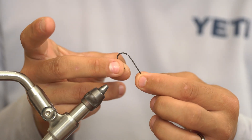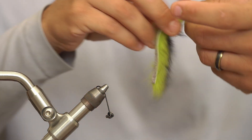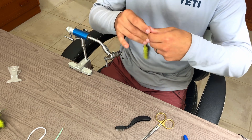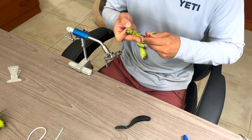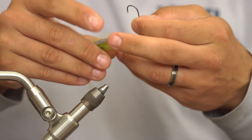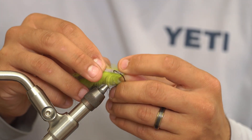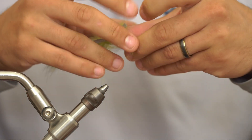First thing we're going to do is take our hook and put my cone right on top. Before I actually put that into the vise, I'm going to cut around a five or six inch piece — a little bit over what you think you're going to need — of rabbit strip. This is two-tone rabbit strip. We're actually going to hook this about an inch and a half right in the middle of our hide through our hook before we go ahead and put that on the vise.